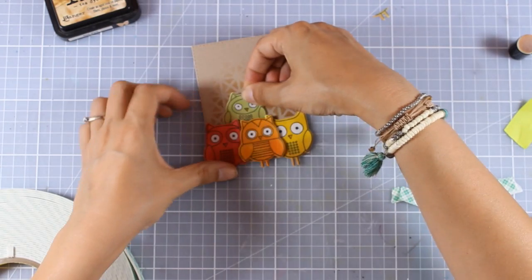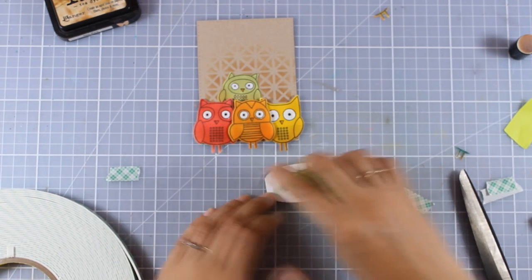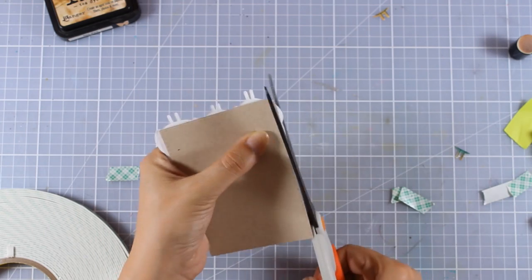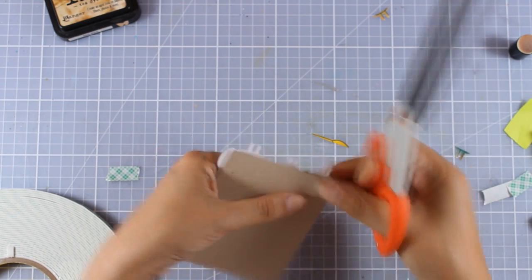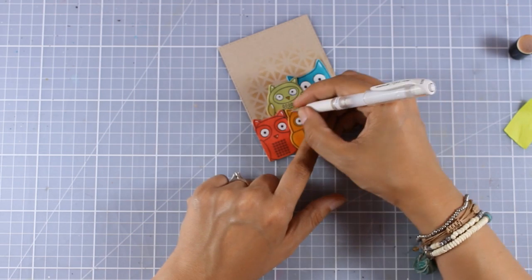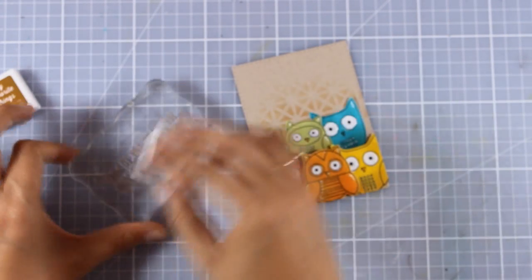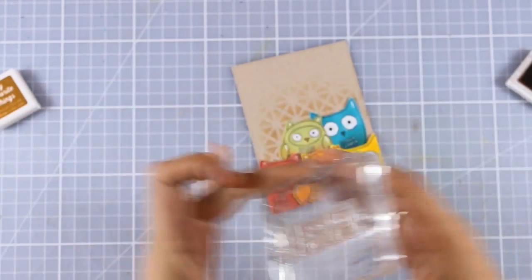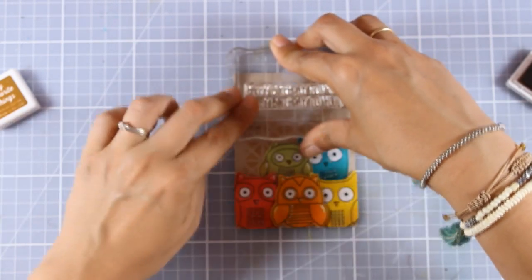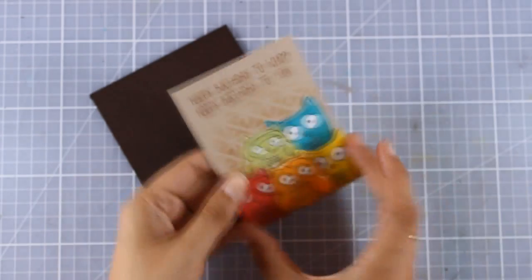Of course you can use any owl design and stamp even more of them if you want to add them all the way to the top or complete the rainbow color order. I'm happy with how this looks. I flip the card and use scissors to cut off the excess. Because I love finishing touches, I'm using my white gel pen to add highlights on my owls. Since this is a happy birthday card, I went with the sentiment from the same stamp set: 'Happy Birthday to Who? Happy Birthday to You!' using a brown ink so it blends nicely with the kraft cardstock and the brown stenciling on the background.